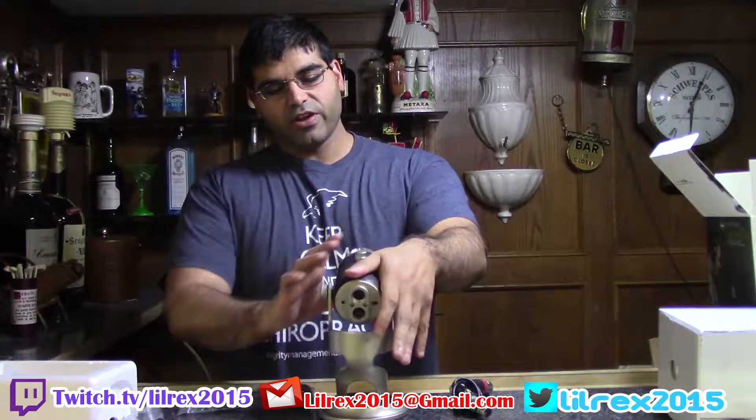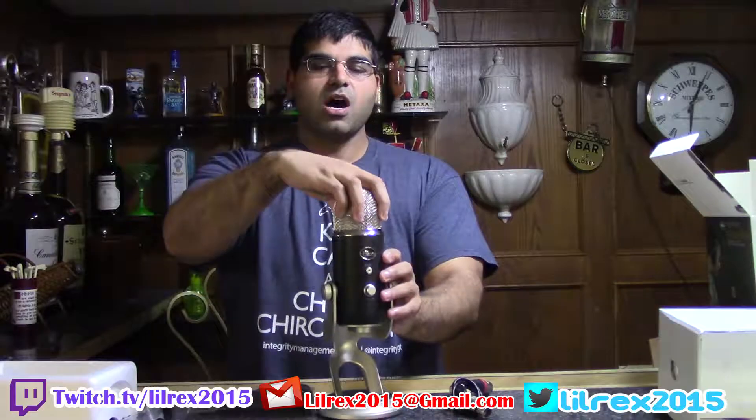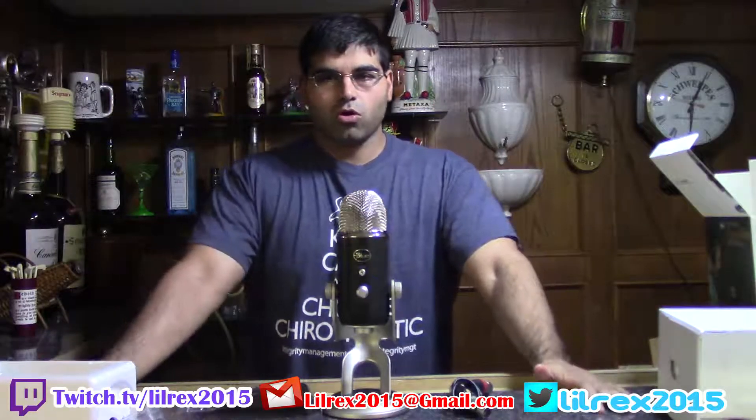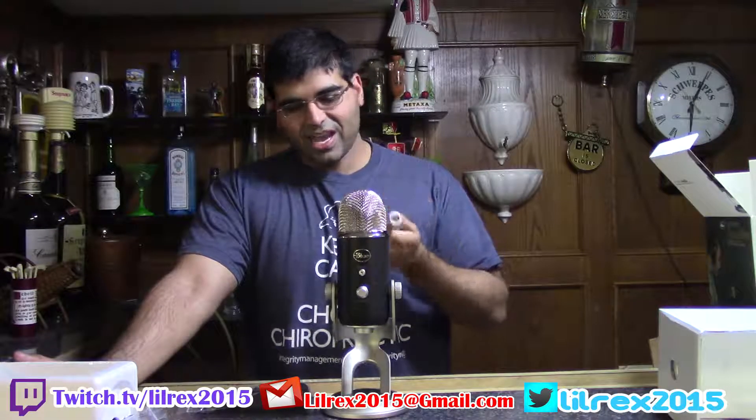That's pretty much what's in the box: two cables, a manual, and the very nice textured body. I don't believe the Blue Yeti Pro comes in any other colors like the regular Yeti does — the regular Yeti comes in white, silver, and all black — but this comes only in the dual chrome setup. To lose some color options to gain that much functionality and quality? All day long.